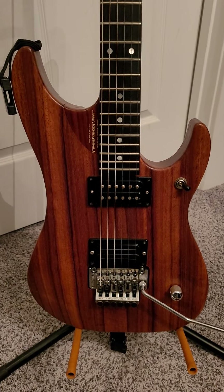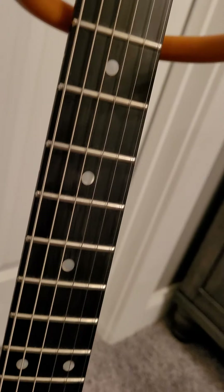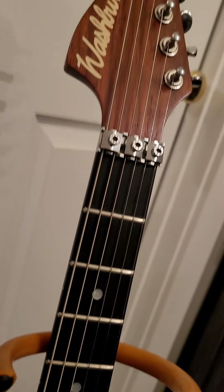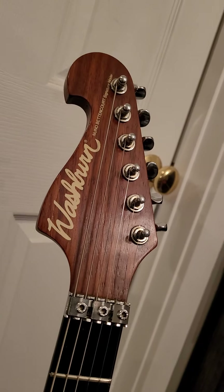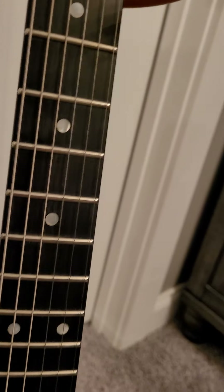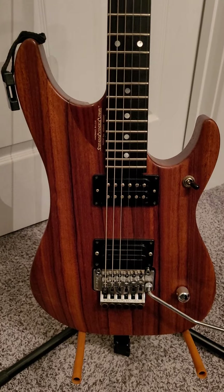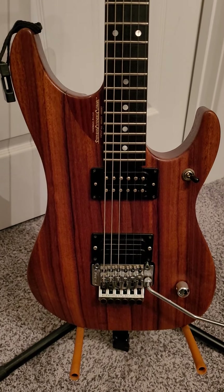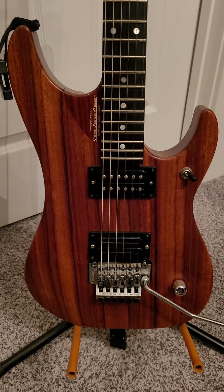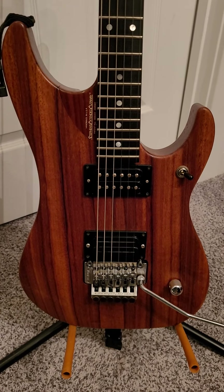It's got an ebony fretboard with no fret wear at all. The guy who owned this bought it new in '93, kept it in his house, and never gigged with it — never took it out of his house. The only thing we had to do was some minor fret work, a setup, and it sounds and plays phenomenal.